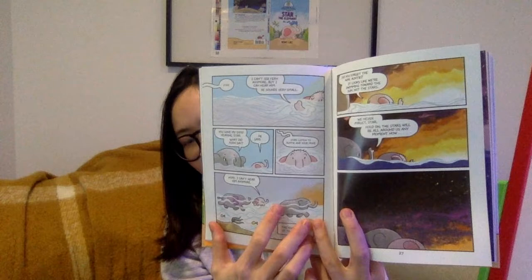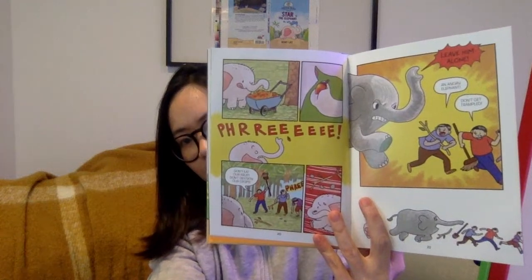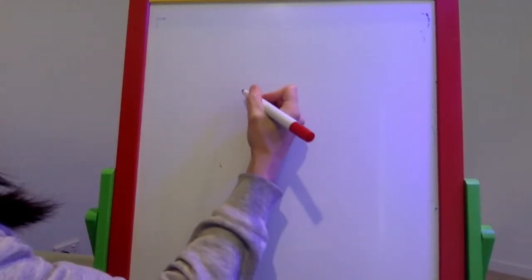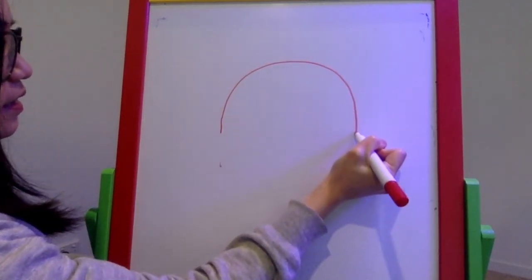This is what it looks like inside. Now I'm going to show you how I draw a couple of characters from this book. The first one I'm going to draw is the main character, Star. I'm going to start by drawing half a circle.